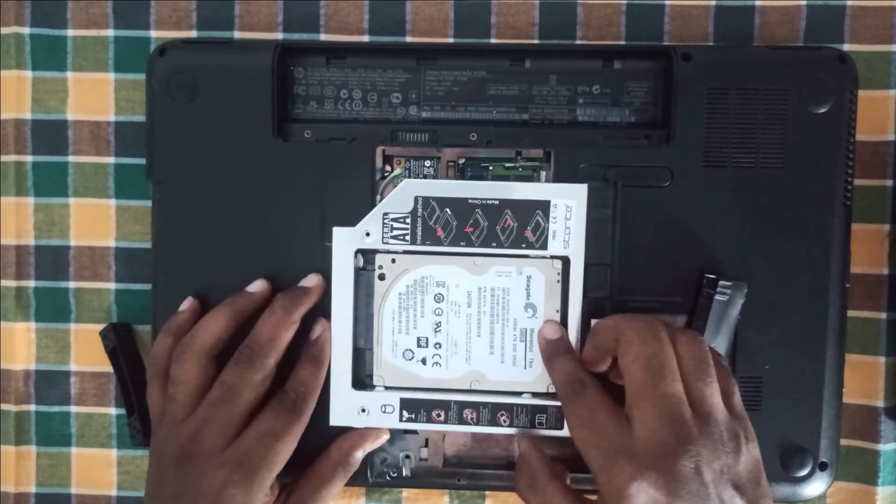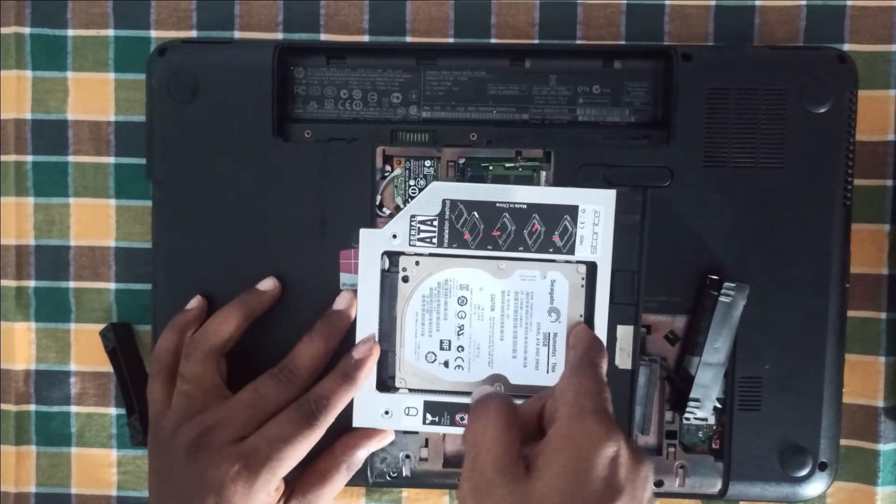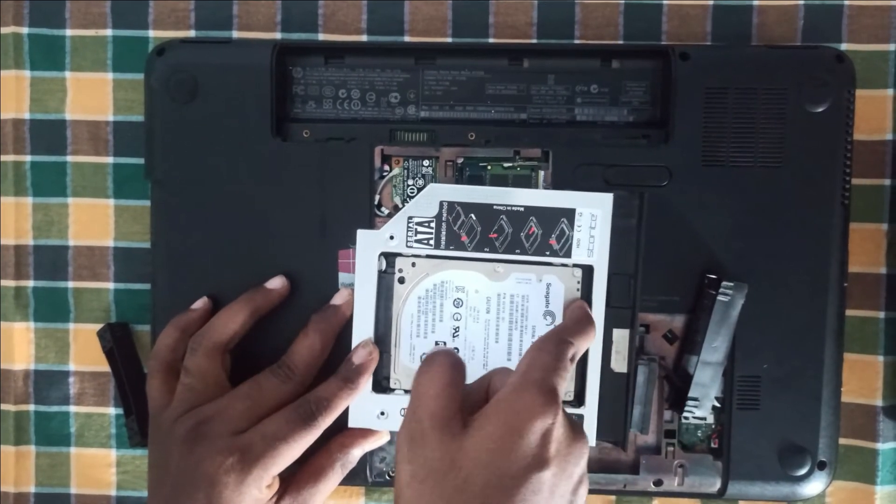Fix the removed hard disk in the caddy and use the provided screws to hold the hard disk in the caddy.